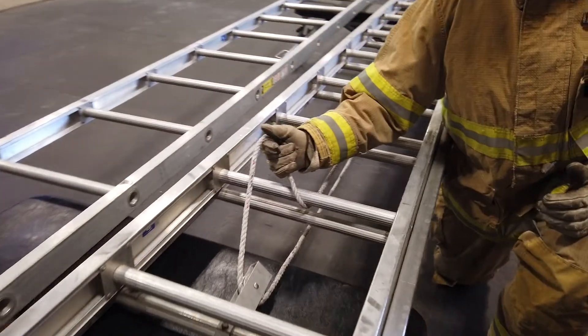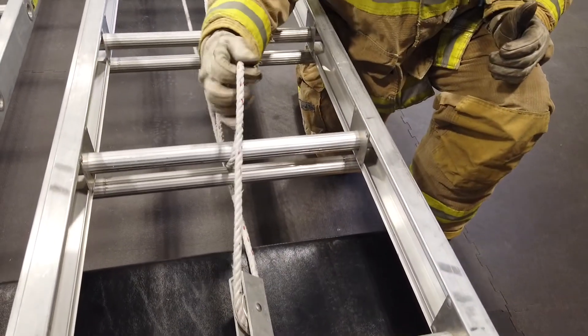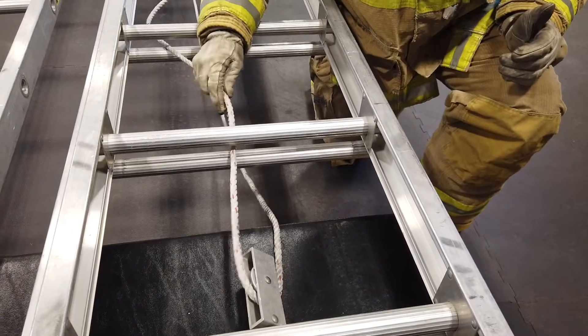We also want to inspect our halyard. We're looking for fraying, any kind of burn damage, and we want to make sure it has not been exposed to any type of harsh chemical.